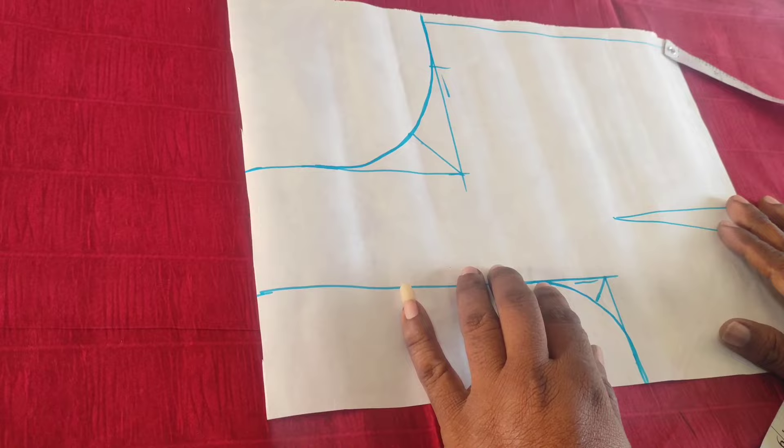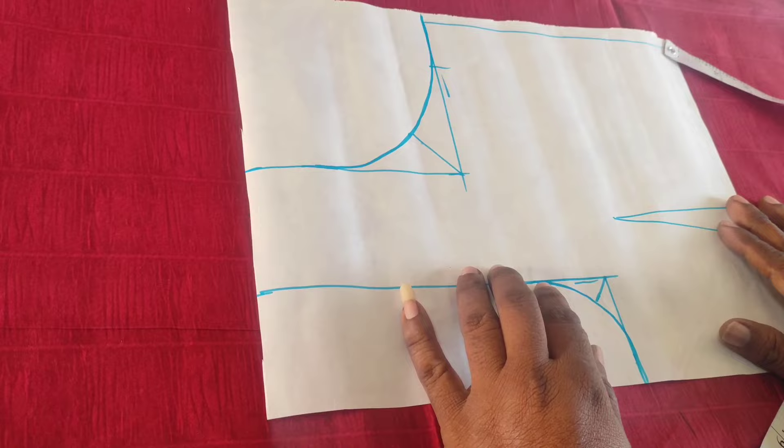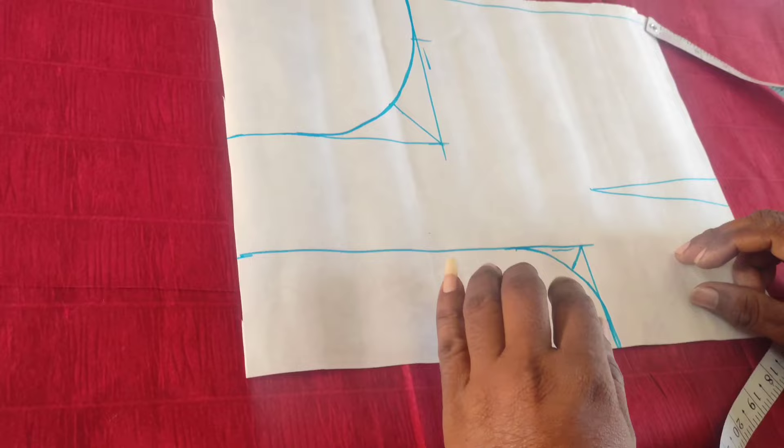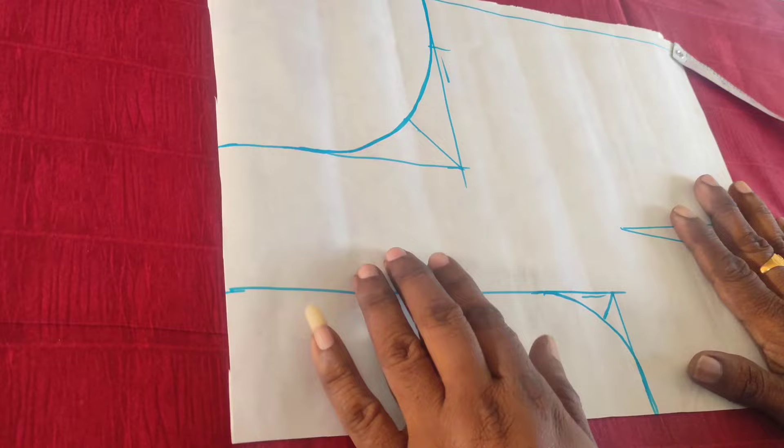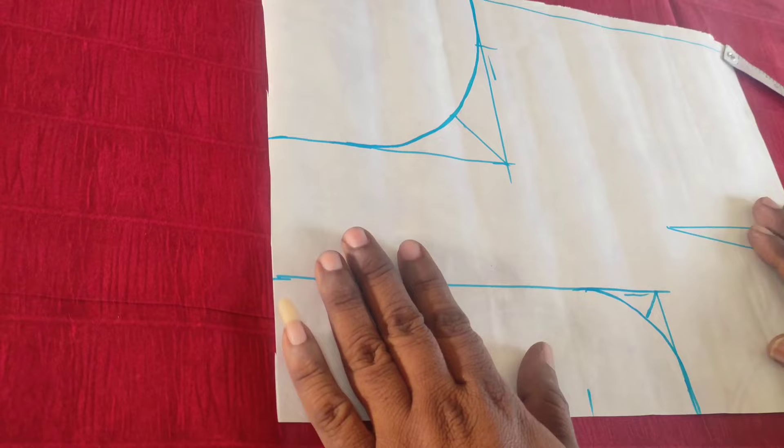I will tell you a little bit about blouse technique. See this technique — gather your psychological difficulties and see how this works. This is a good one.